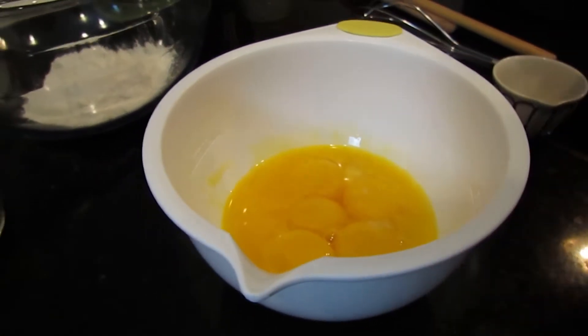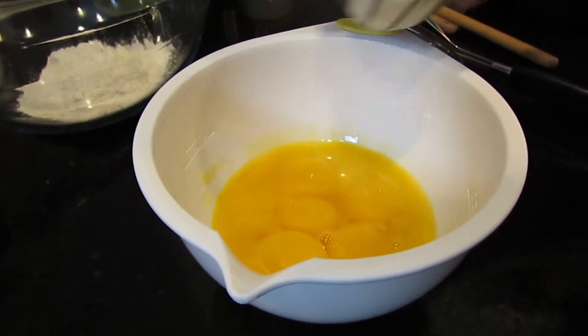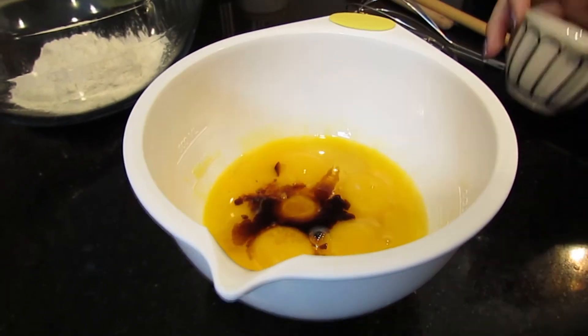In this bowl I have my egg yolks, and then I'm going to add my lemon juice and my vanilla, and then I'm going to whisk this together.